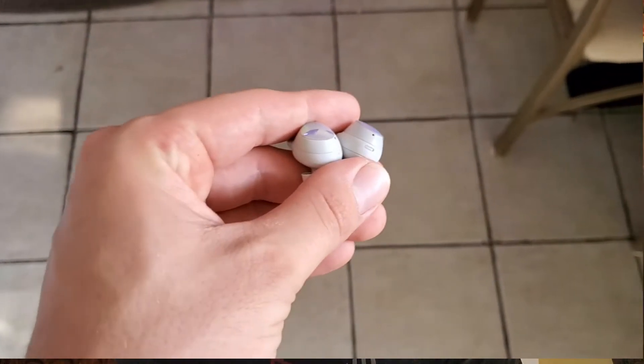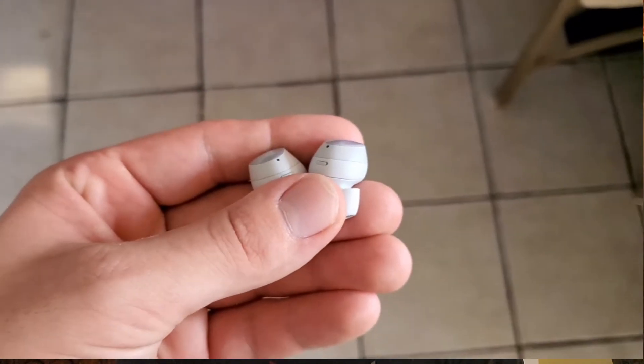Samsung put microphones on the outside of these earbuds so that you can turn them on to listen to any noise going on around you — that's how the ambient sound system works.